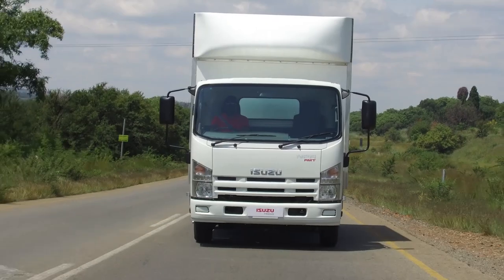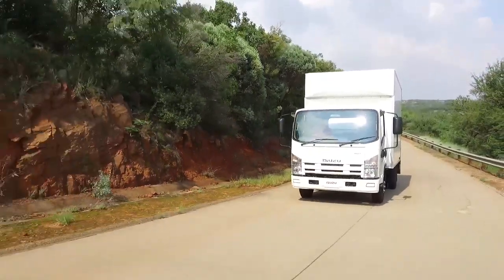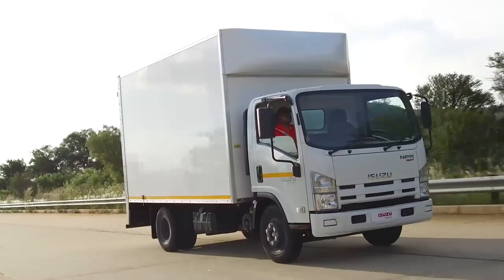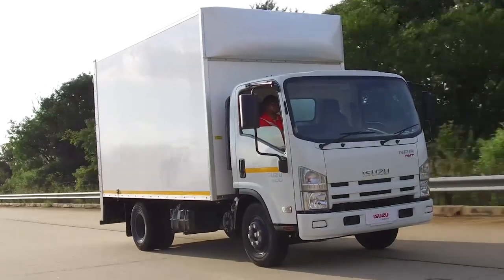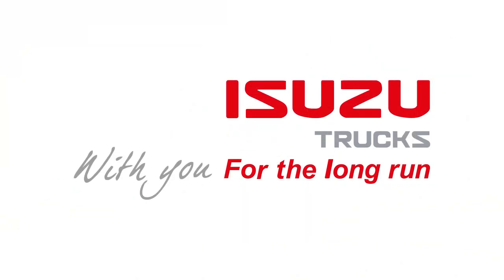Thank you for choosing Isuzu, the most durable and versatile medium truck on the market today. Correct operating of your Isuzu AMT will lead you to a safe, easy, and economical driving experience. With you, for the long run.